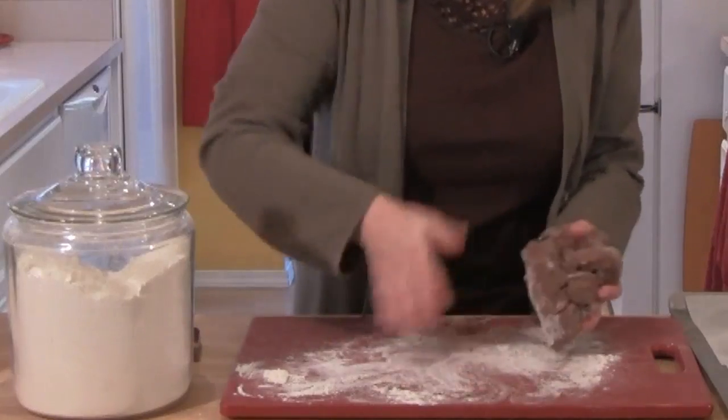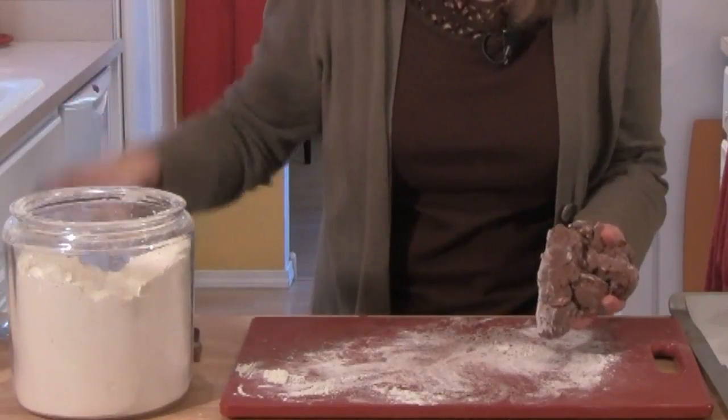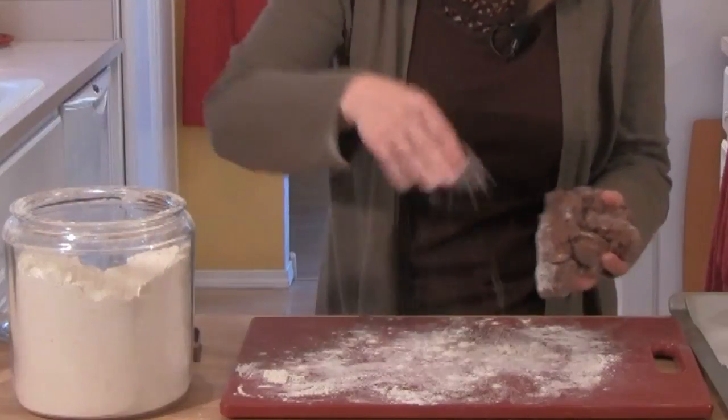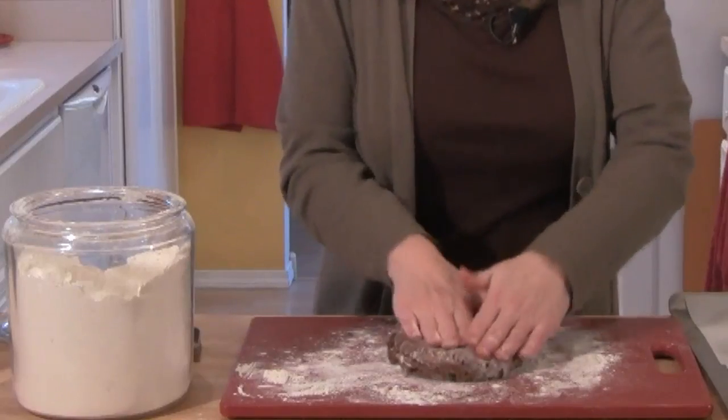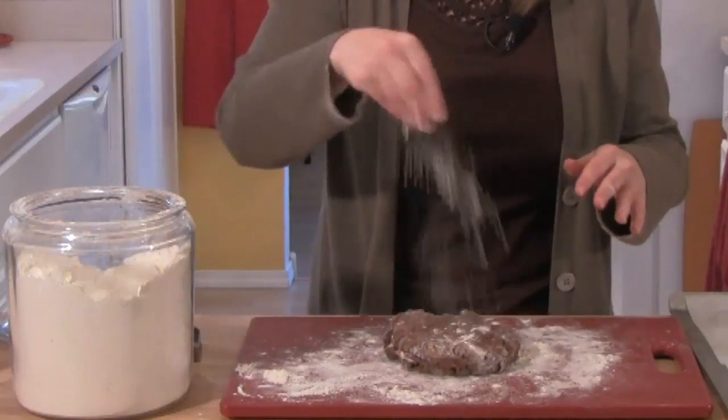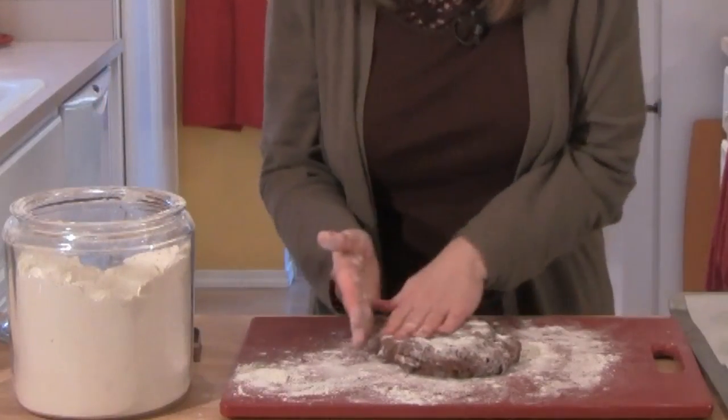Next, I turn the dough out onto a lightly floured board and pull it together with my hands, almost kneading it. Then I use my fingertips to press the dough out until it's about a 10 to 12 inch circle.